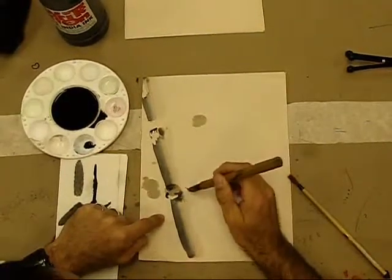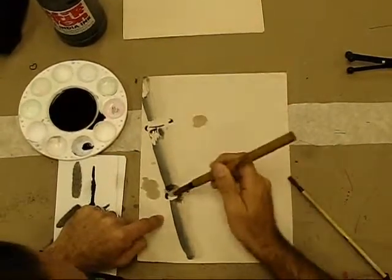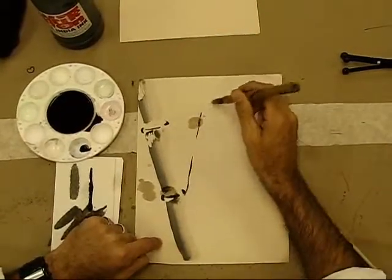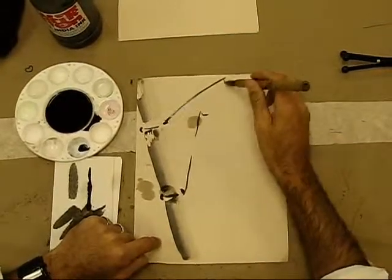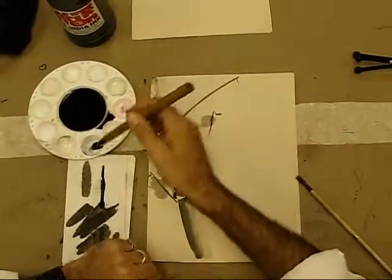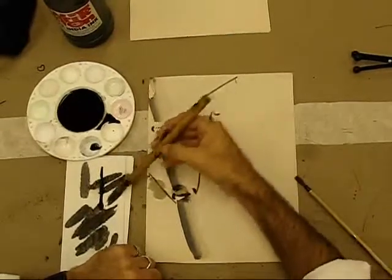I'm going to give just a few little curvy lines here and here — those will act as the junctions of the bamboo. Then I'm going to make the branch — just one brush stroke, maybe one over here, maybe one over here. Then the next step is to make some leaves. I'm going to get rid of my dark color and just use the light color.